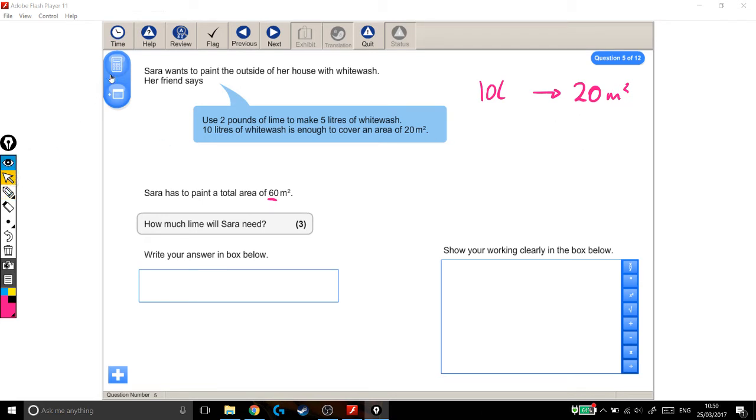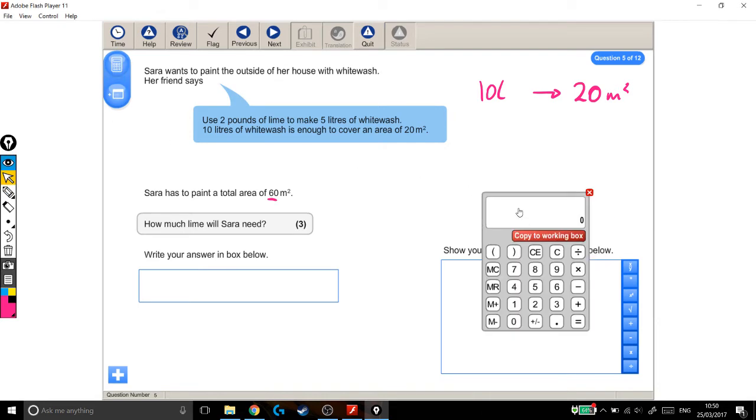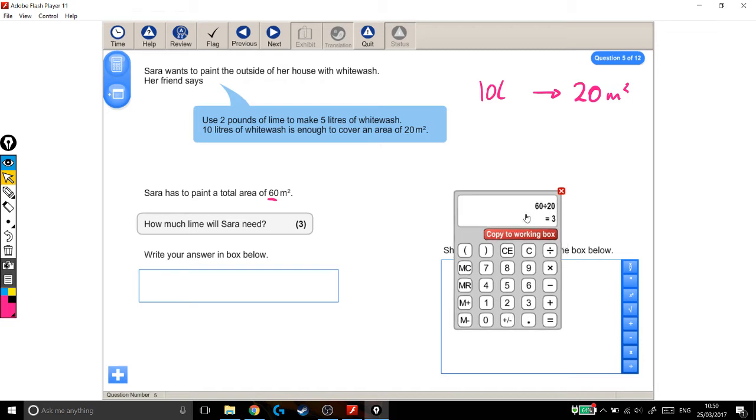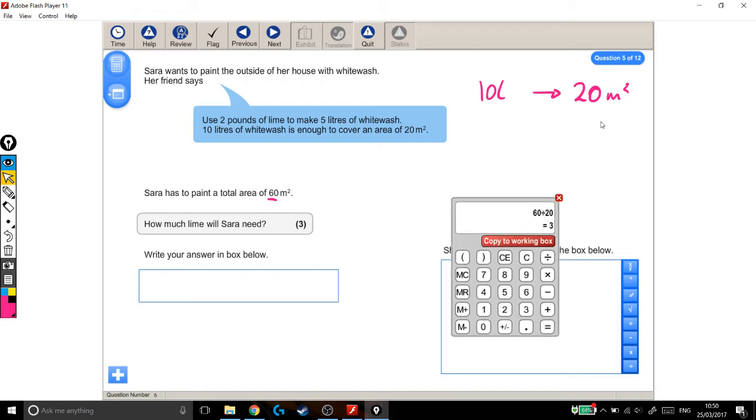So how many times bigger is our area than the area that 10 litres covers? In other words, how many 20s go into 60? Well, 60 divided by 20 is 3. So we need to cover 3 times as much area, which means we're going to need 3 times as much whitewash. If I times 10 litres by 3, that gets me to the area of Sarah's house. So what's 10 times 3? It's 30.